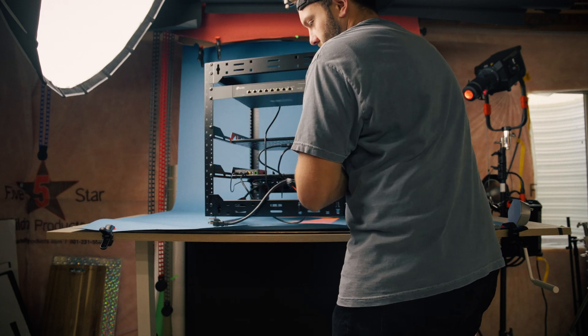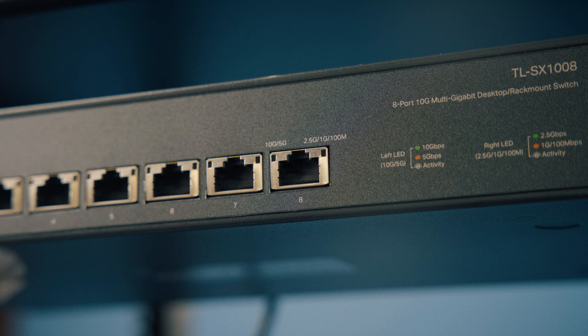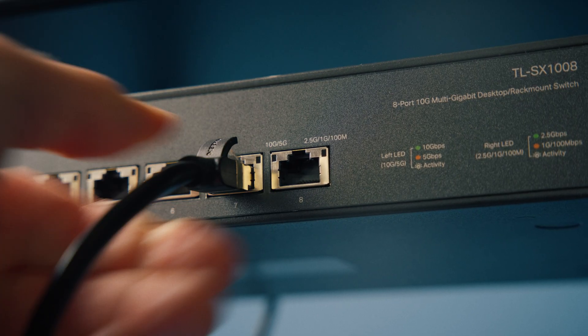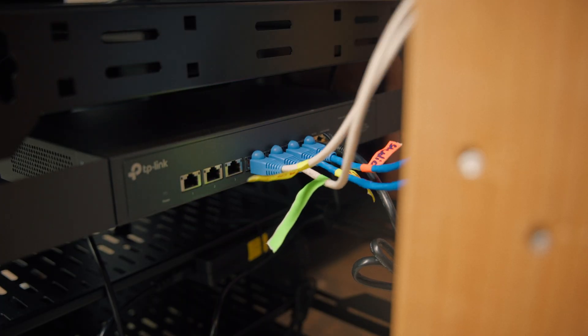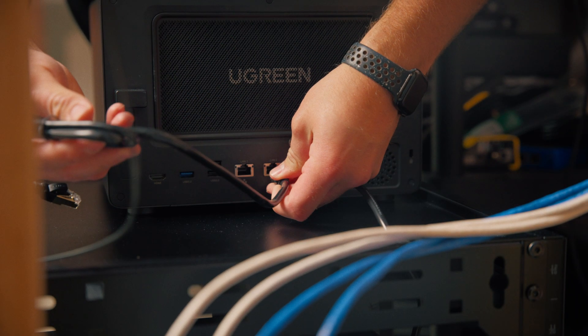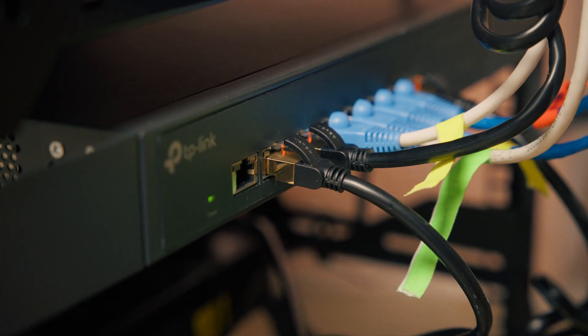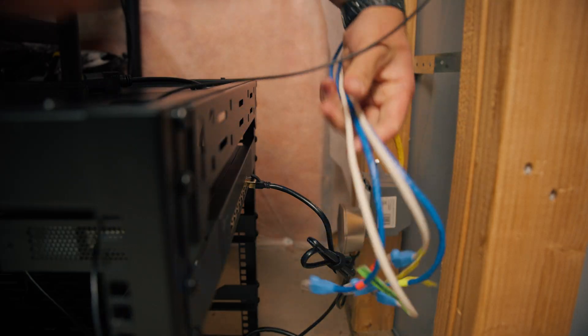But here's where we level things up. I added a TP-Link 10 gigabit ethernet switch. This is what takes the internet from the router and expands it to multiple devices, while giving me 10 gigabit ethernet capability. This switch is pretty expensive, but for me it was absolutely worth it. Both of my Ugreen NAS units plug into this switch, so I can access files over Wi-Fi or over a hardwired 10 gigabit ethernet connection. This is also where all of the ethernet cables that run through my house get plugged in.